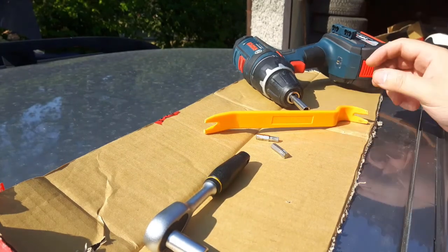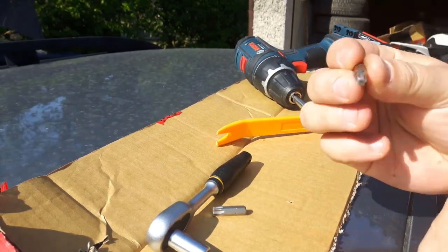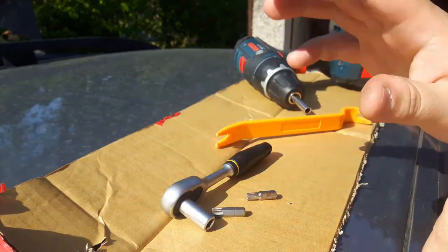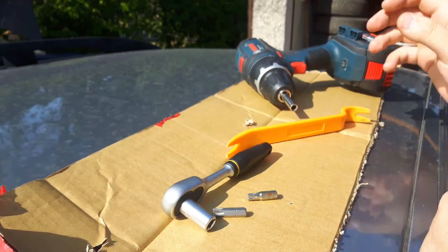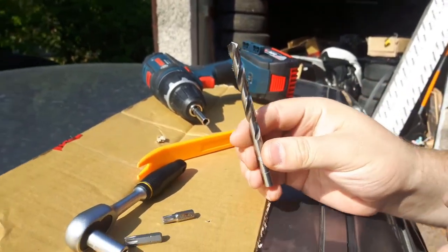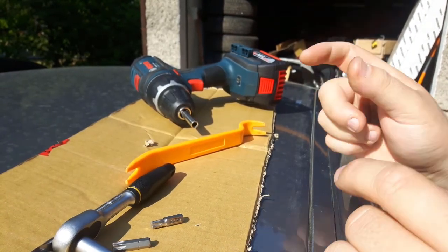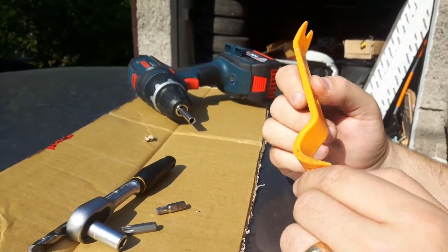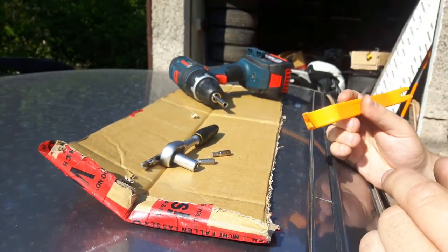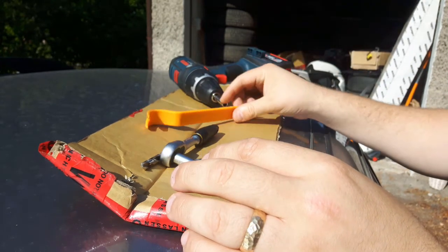Here are all the tools you will need for the retrofit: a T40 Torx head, a T30 Torx head, a hand wrench — I like to feel the final tightening steps by hand. If you want to be faster, a drill, and you will need an 8mm drill bit to poke holes in the roof. Don't worry, they are meant to be poked. And then a plastic trim removal tool so you can move trim pieces without scratching your car.